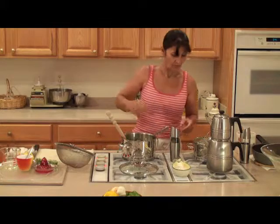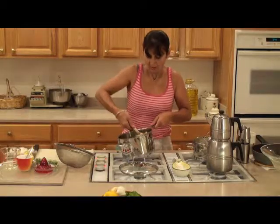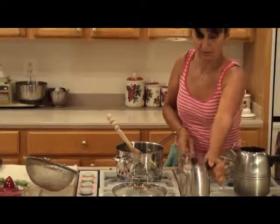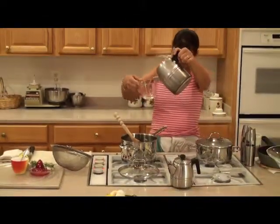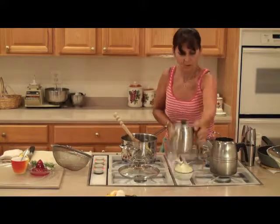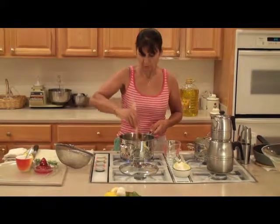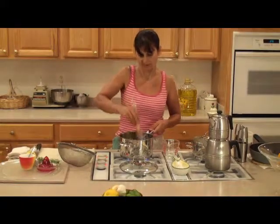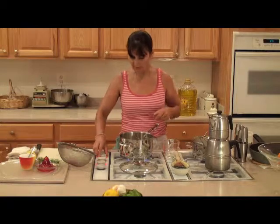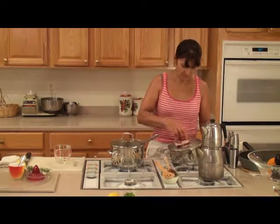Add one fourth cup of olive oil and stir a couple of times. Add one fourth cup of water, and cook on medium heat. Let it cook for about 10 minutes with the lid closed. The rice is also cooked now.